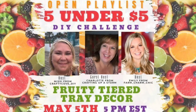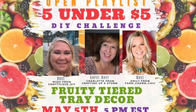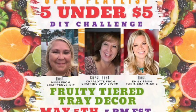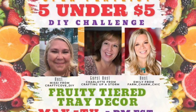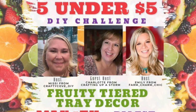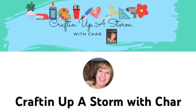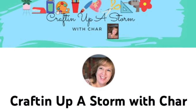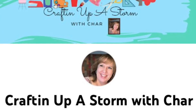What that means is all of the creators in the playlist this month have created five fruit-themed tiered tray DIYs and each costs less than $5. My good friend Missy from the Crafty Cove and I host this challenge on the fifth of every month and we always choose a co-host. This month we chose Char from Crafting Up a Storm with Char — I'll leave a link to her channel in my description box.